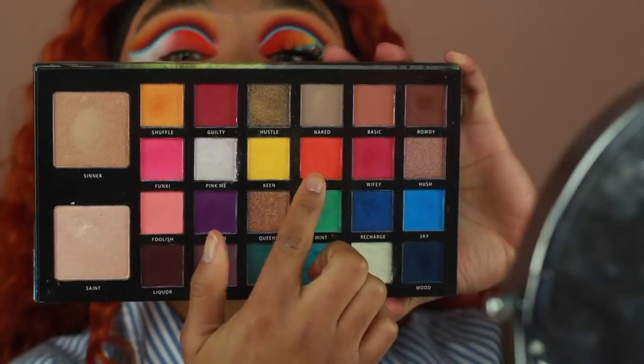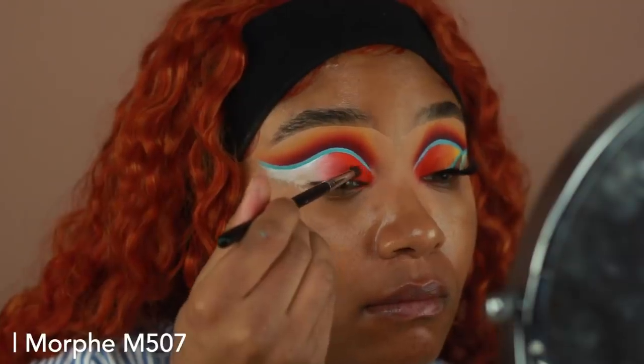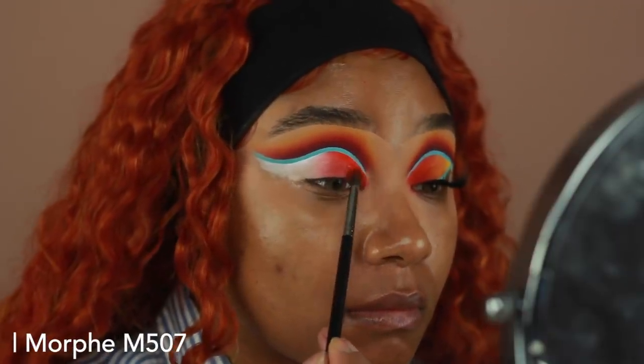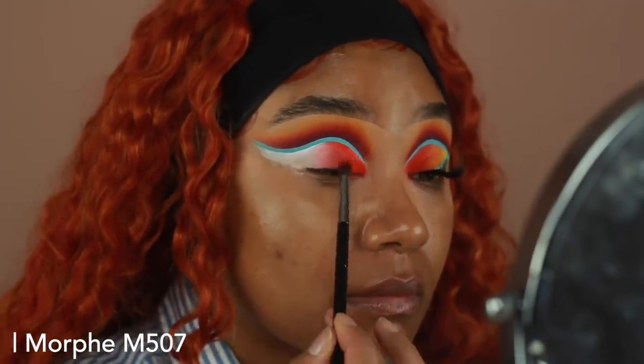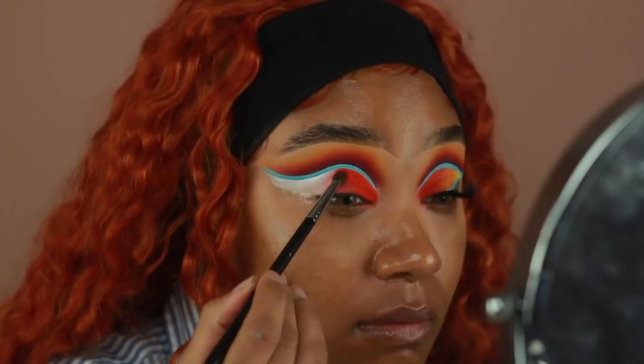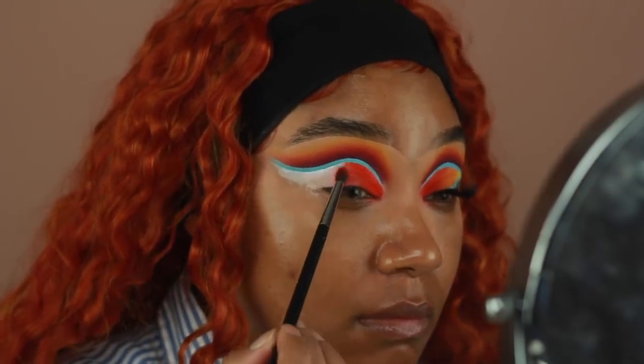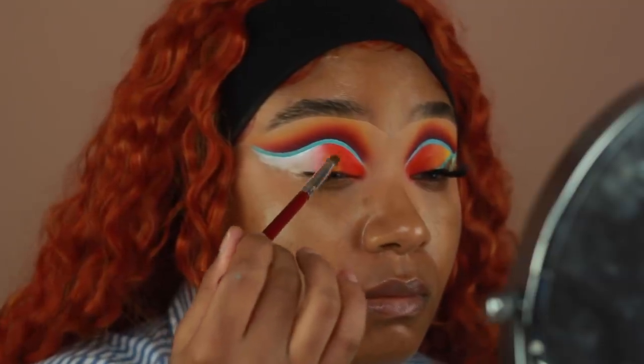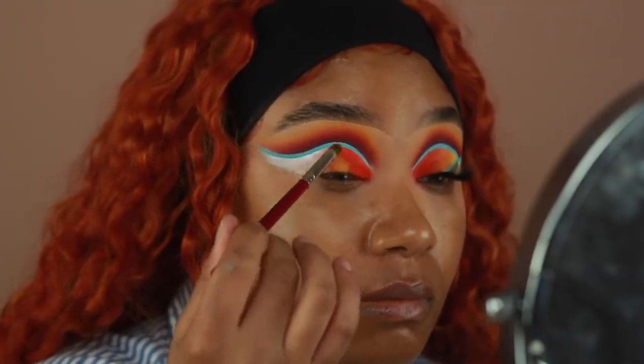Next, I want to start setting the bases that we applied on the lid. So I'm using this bright orange from the Carnival palette — this is the shade Lit — and I'm going to start applying that onto the inner part of the eye. Then next to Lit, I'm going to use the shade Truffle, which is more of a mustardy yellow, and apply that right next to it to start creating our ombre.